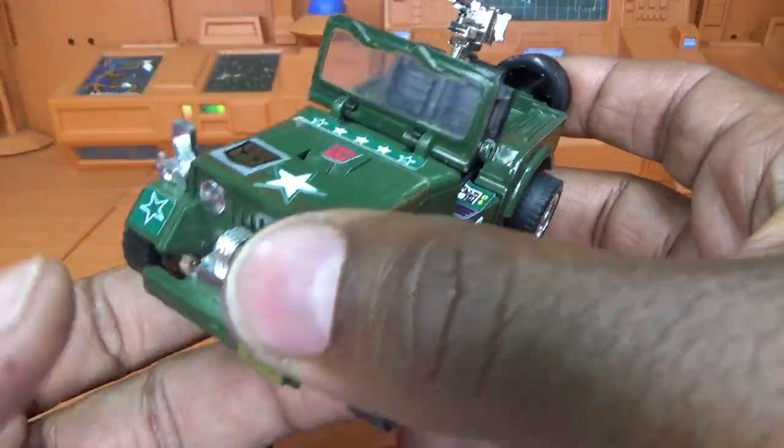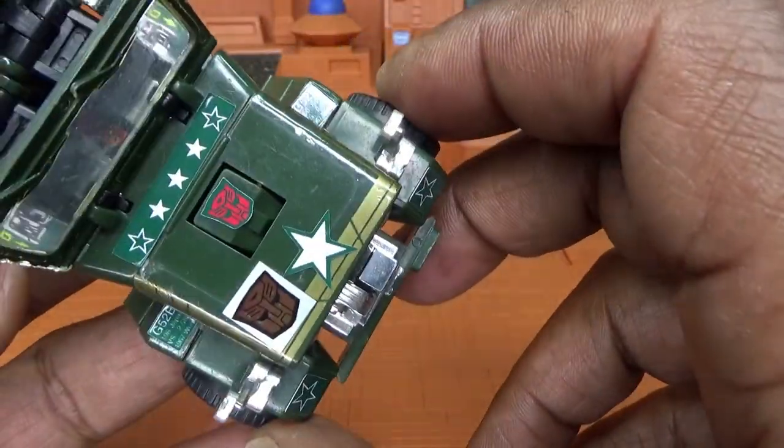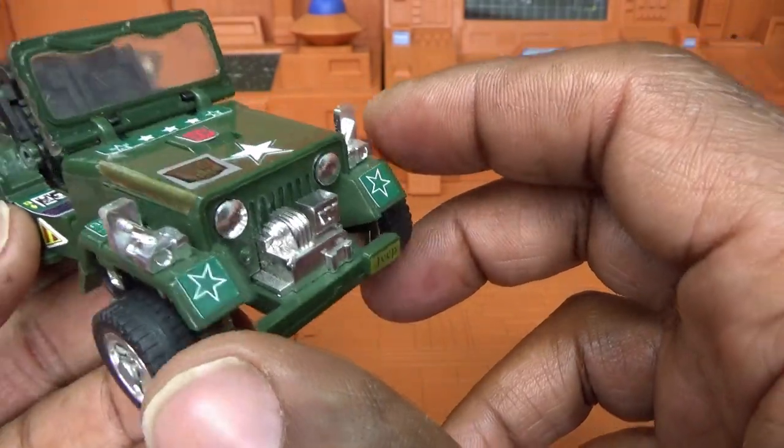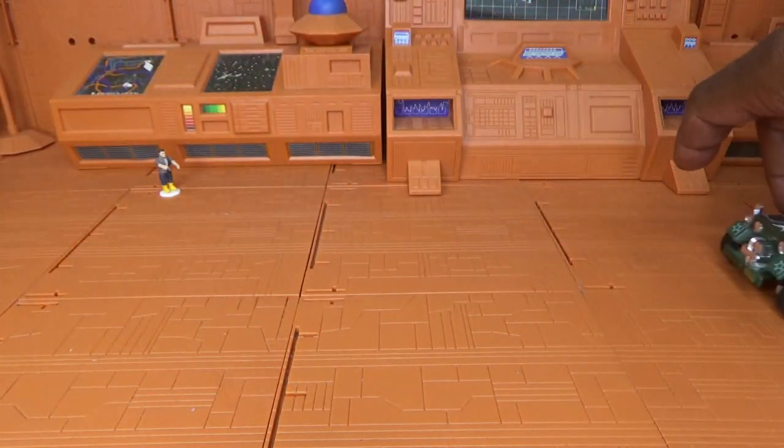Hound is a very convincing jeep. The only thing that's really breaking up this mode is you can see his head tucked down right there — it's kind of obvious there's something in the middle. I'm gonna put him down and see how he rolls. With these rubber tires, Hound is a very well-designed figure. I think this is one of the best 1984 figures period — he's one of my absolute favorites.